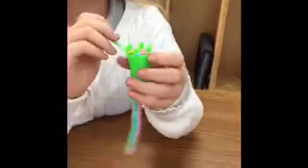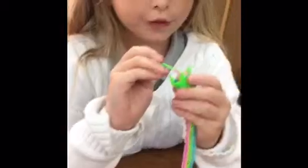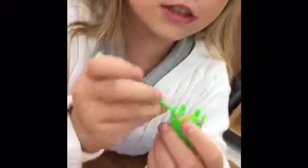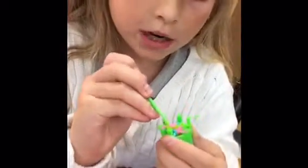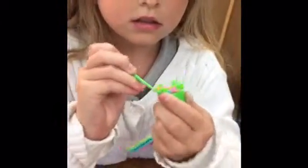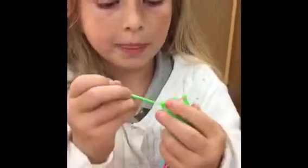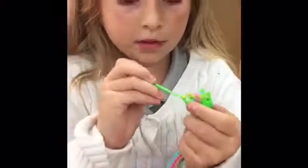And how to finish this bracelet: you take the first band, lift it over to the second peg. Lift the bottom band and take it over here. Then lift that one up, put it over here. Lift this one up, put it over here. Lift this one up and put it over here. Then you're done.